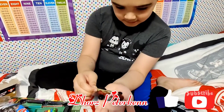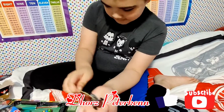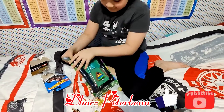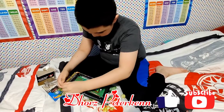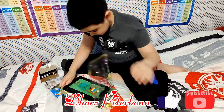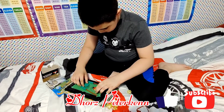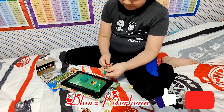This is cool, this is cool. There's a ball, there's the tips.